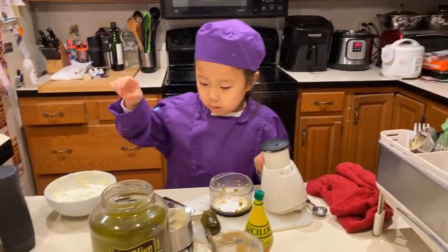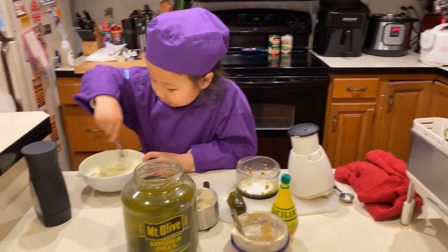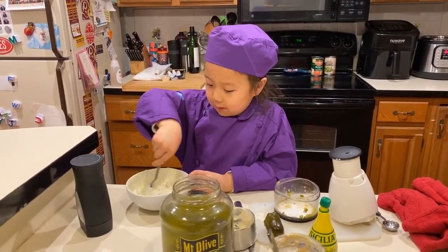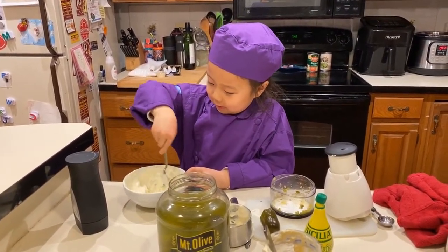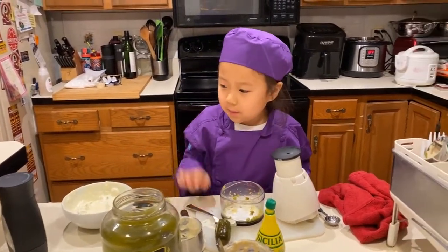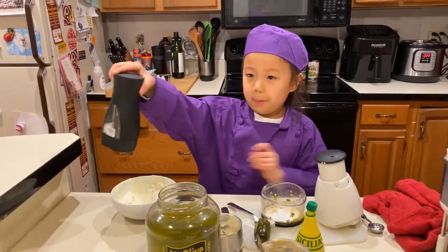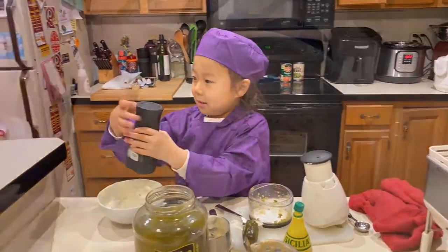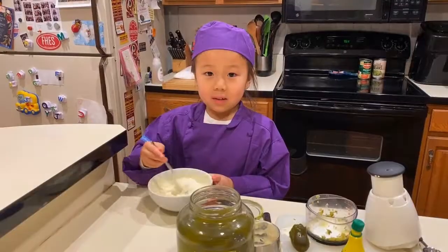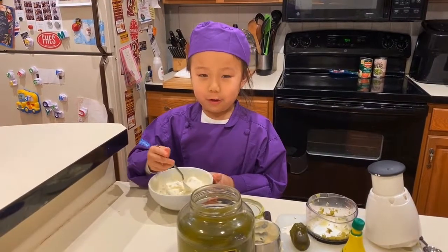And then we stir it again. Make sure you mix nice and good. And then we put salt and pepper to taste. Now mix it up nice and good. Now you made your tartar sauce.